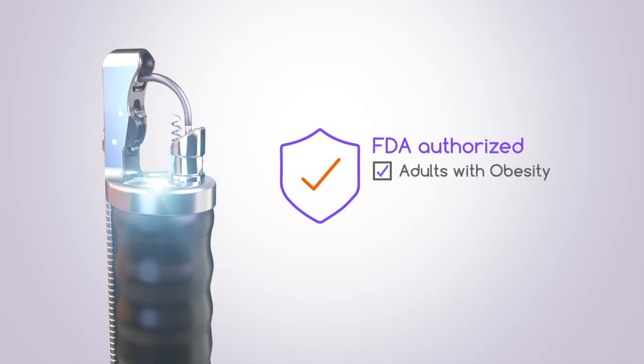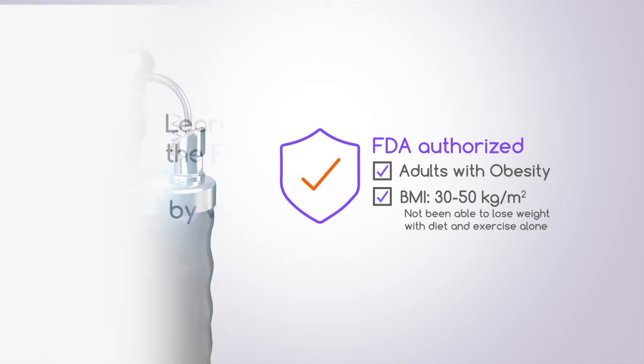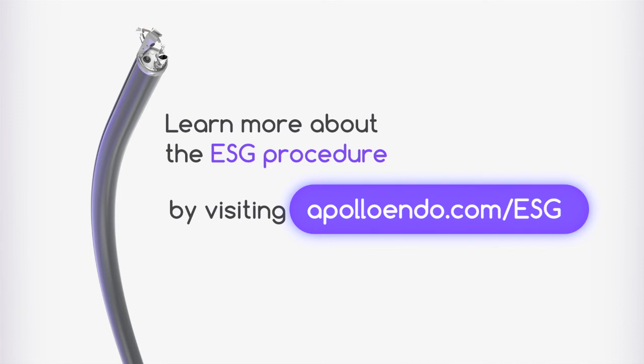It is indicated in adults with obesity with a BMI between 30 and 50 who have not been able to lose weight or keep weight off with diet and exercise alone. Learn more about the ESG procedure by visiting apolloendo.com.